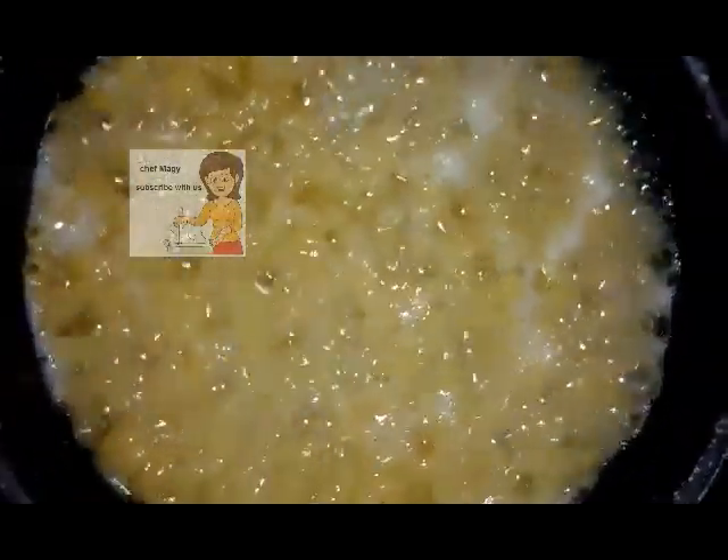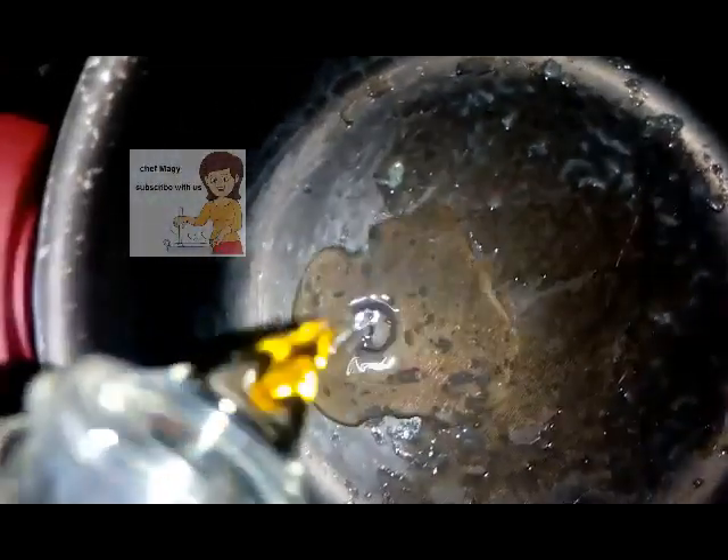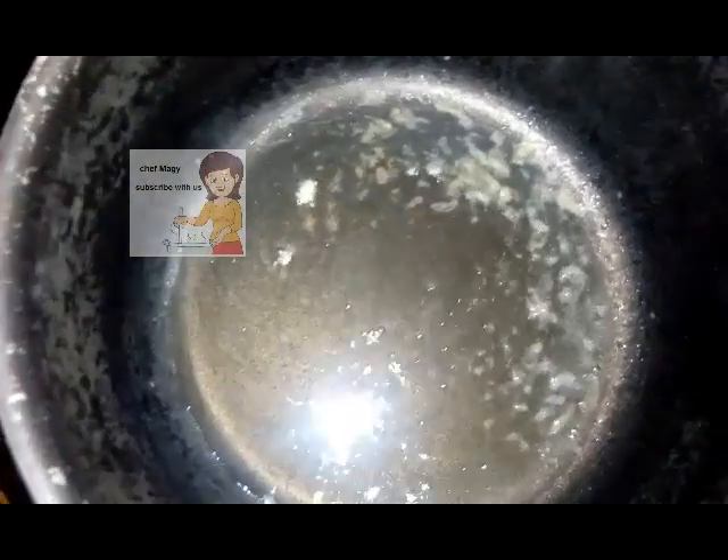After washing with cold water, I put the tomato sauce on the fire. I put a big spoon of corn oil. Corn oil is very healthy — don't use a lot of fats, just a little.